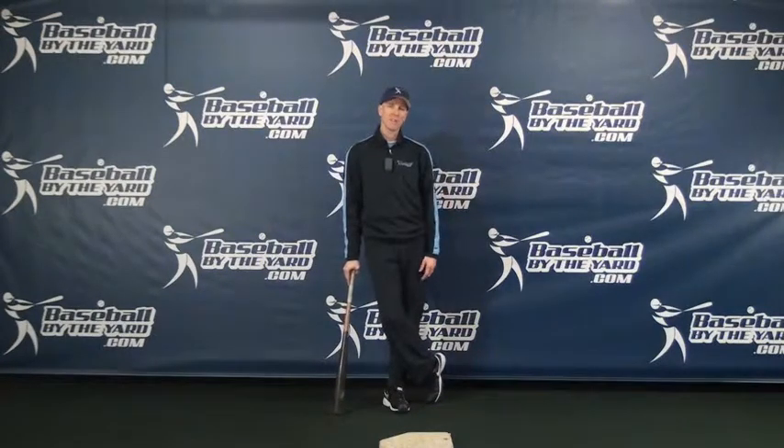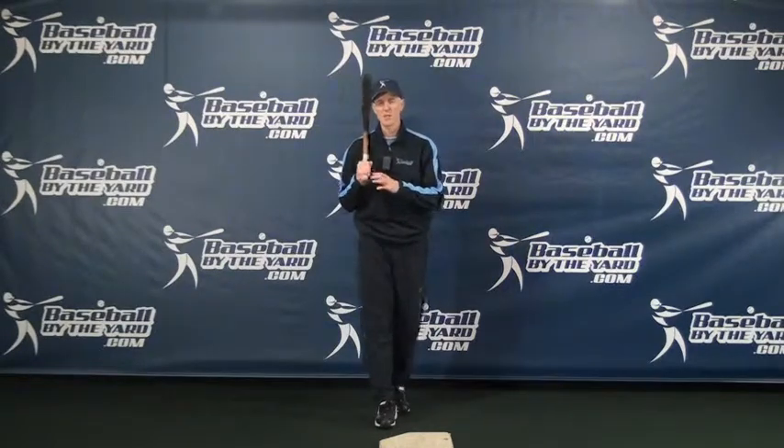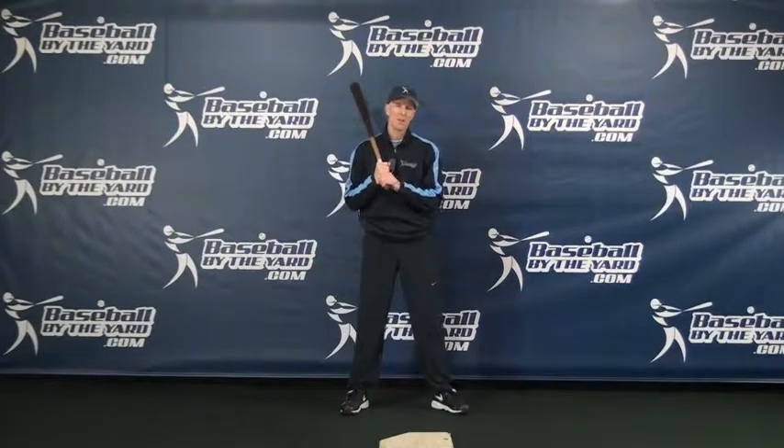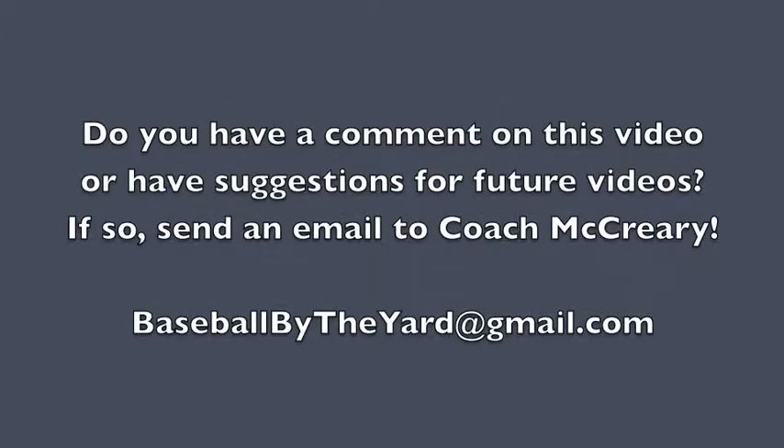Thanks for the question — that's your answer for what separation is. If you have any further questions, make sure you email them to me. Hopefully I can make them into some future video posts. Thanks for coming to Baseball by the Yard, and have a great day.